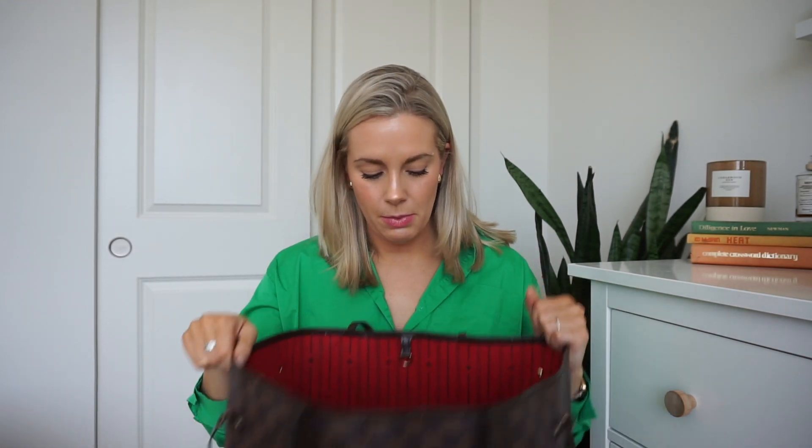My blankie that I've had since I was a baby — it will never go in a suitcase, ever. It always goes in the bottom of this bag. And a hair clip, because I absolutely cannot keep my hair down, it drives me bonkers, so I keep one in there.